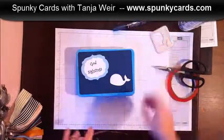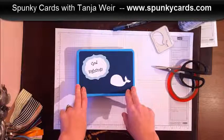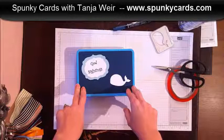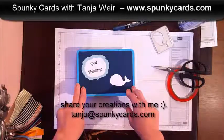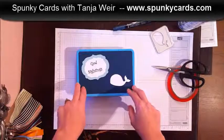This is what we are doing. I encourage you to do something like this for your family. If you do, take pictures and send them to me at tanya@spunkycards.com — I love to share in your successes and I love conversing with my fans.